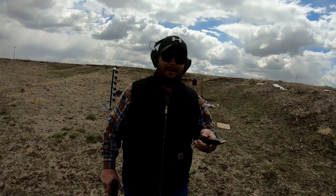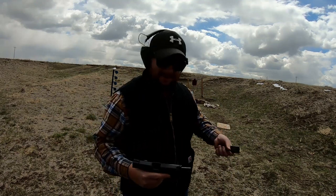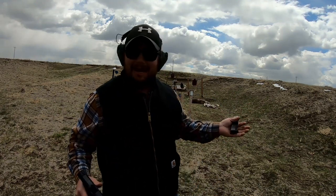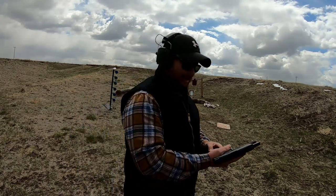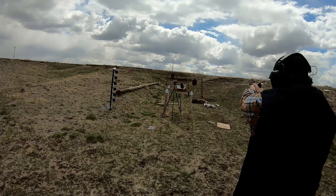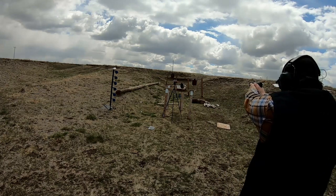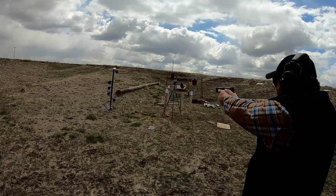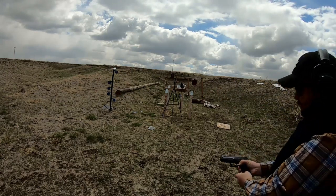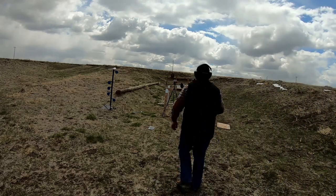Let's try a .40 cal. We got the .40 cal loaded up, we're shooting 180 grain full metal jackets. I know what you guys are thinking — a .40 cal. Hey, we all bought onto that train when it came out, we all thought it was cool. I haven't shot this gun for a long time, so I'm going to take some practice shots and see if I can even hit it. All right, enough practice, let's see if we can get these.